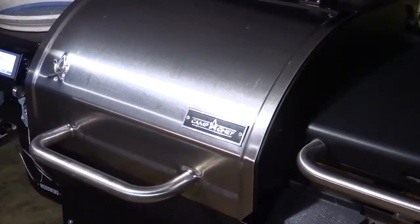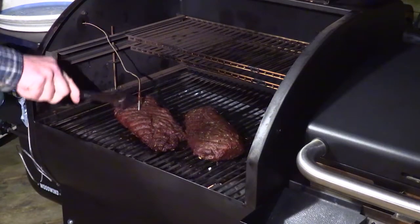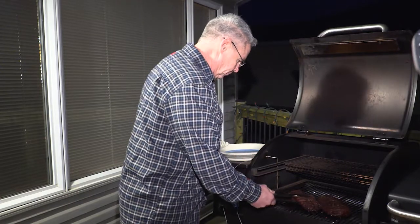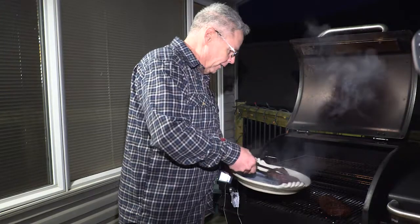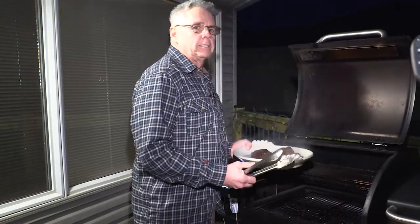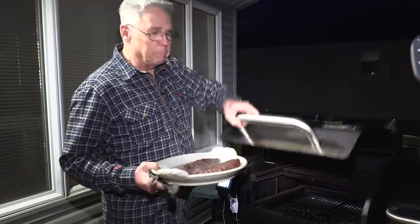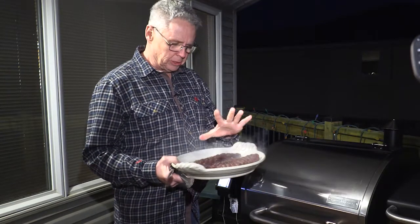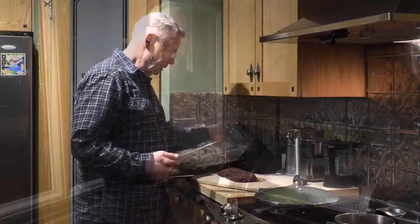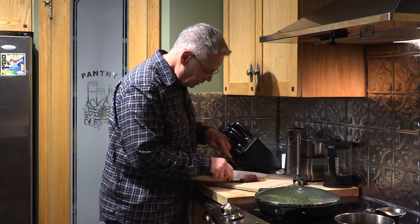Let's take a look at those tenderloins — oh, beautiful. I'm just gonna pull that probe out and set it to the side. I'm gonna put these on a platter and let them rest for about five minutes before we cut them up. With big pieces of meat like this, resting just sets all that juice in them. The great thing about cooking with temperature probes is you know you've got perfect meat every time.